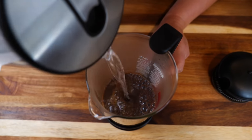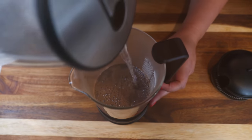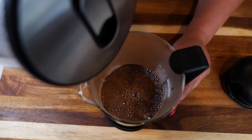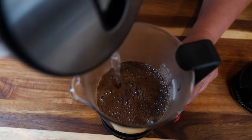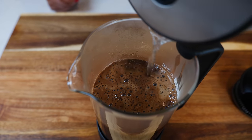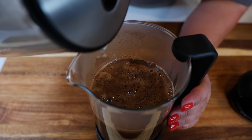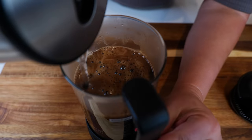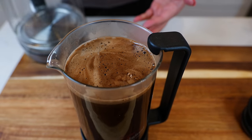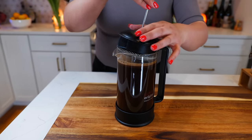After 30 seconds I pour a little bit more and let that set for another 30 seconds. Then I start pouring the remaining amount of water. It smells so good. Since I'm waking up early in the mornings, it slowly wakes me up. I'm pouring about four cups of water. I like my coffee strong, so make sure to adjust to your liking. Then I let it set for about 45 seconds to a minute.